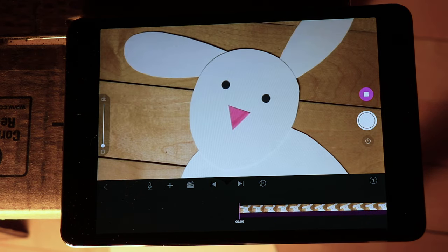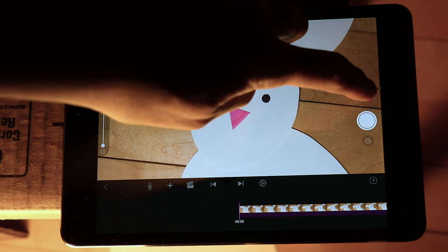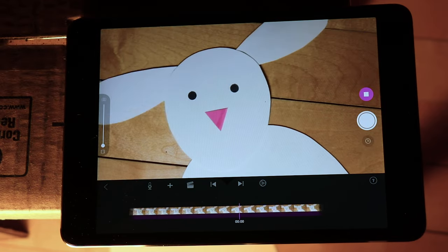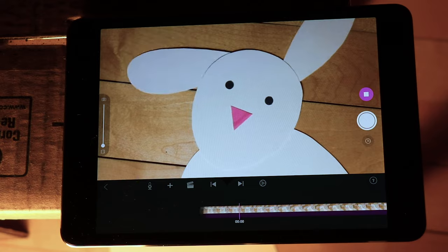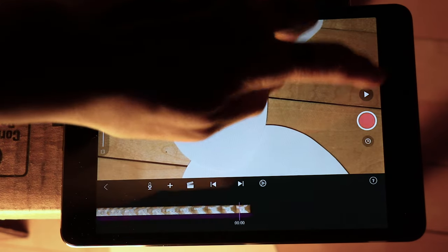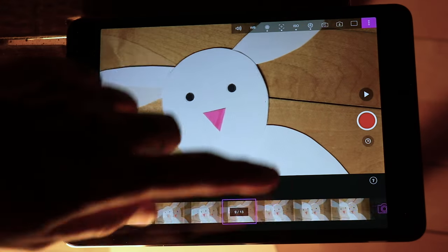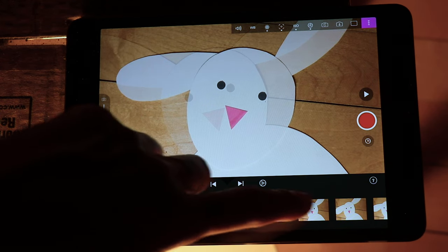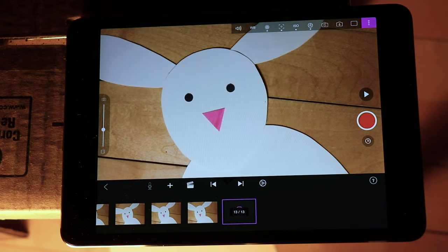We've got a second of film — let's press play and see how it looks. I like to watch it a few times through and make sure it's on the right track. When you're ready, press stop, and once in a while when you press stop it'll stop in the middle of the film. If you feel a little lost, you can just scroll down across the bottom through your frames to the end.